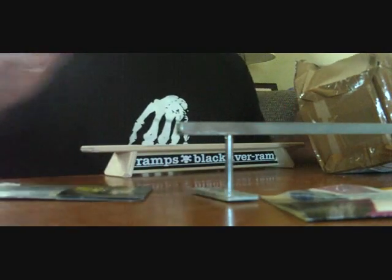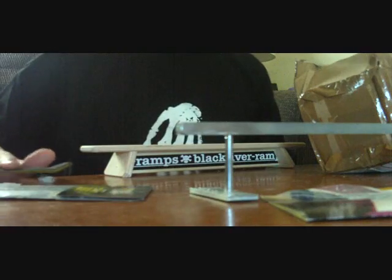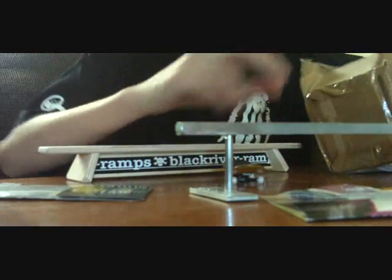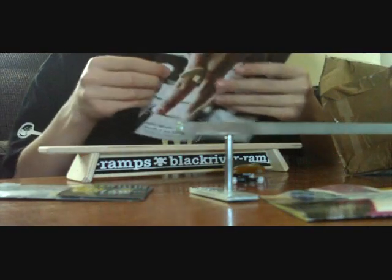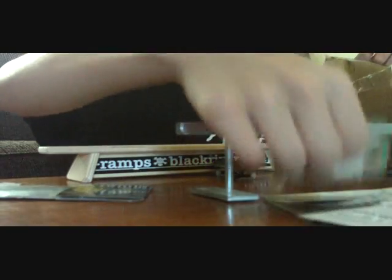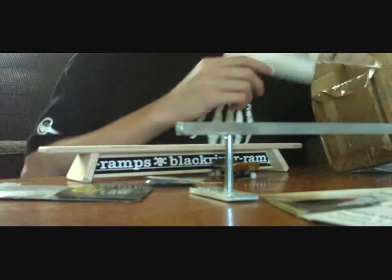Really cool. Blacker ramps. Bowl advertisement — I guess I'm having a bowl contest. And here's all my stickers.